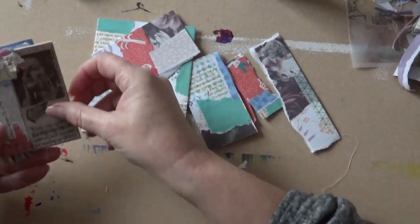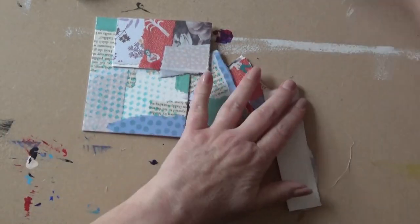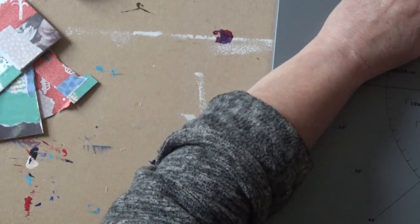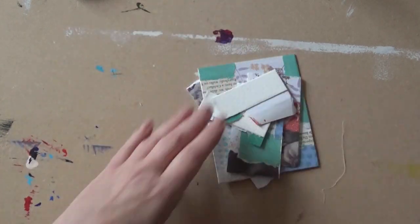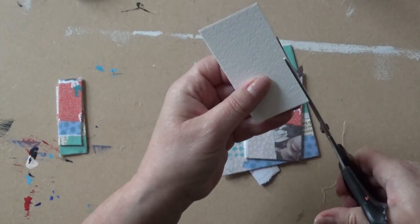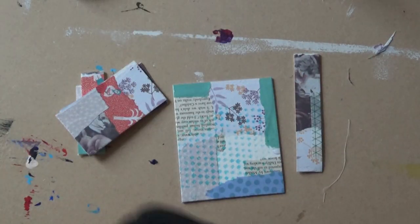Hello everybody. I'm going to finish off the tags that I started yesterday when I was doing the ATCs. I'm also going to talk about the draw I'm doing to celebrate having 500 plus subscribers. I did a video on it about a week ago and I'll link it at the end. I forgot to mention that I'm drawing it on the 30th of April, which is only four days away. To enter, just find that altered button video and leave a comment on it.